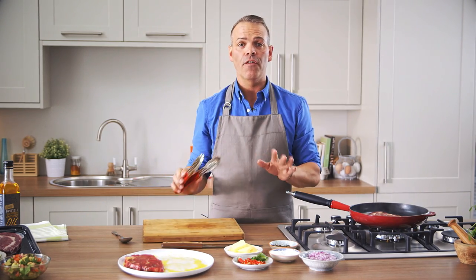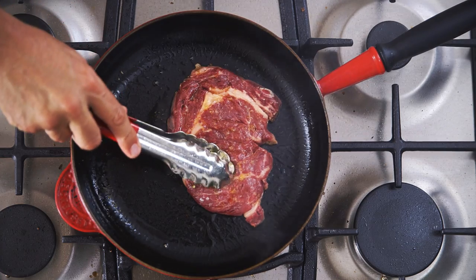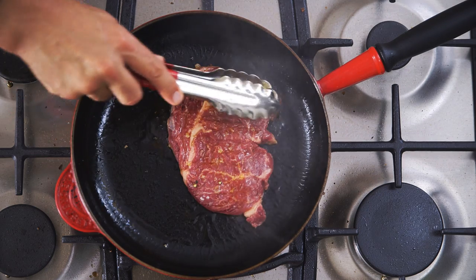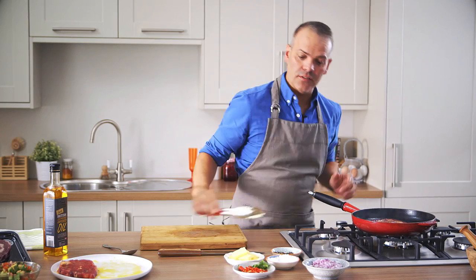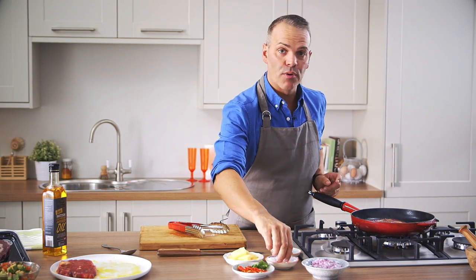Just leave that there, don't move it around, just let it sit, get good contact with the pan. Use tongs, not a fork — we don't want to start pricking it and juice coming out, steaming the steak and making it tough. Just let that sit for a little while. That's looking really, really good — you've got a nice brown caramel colour.